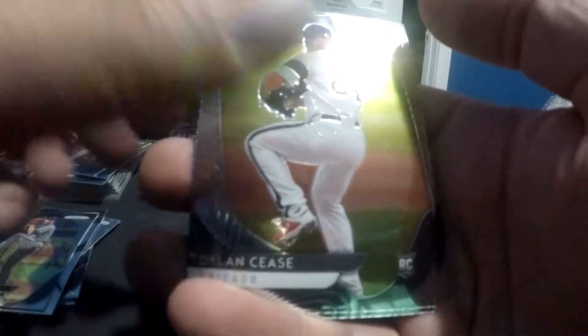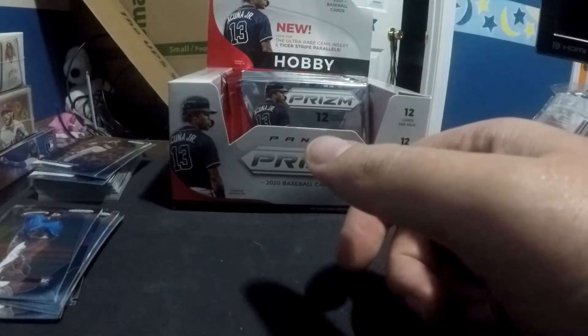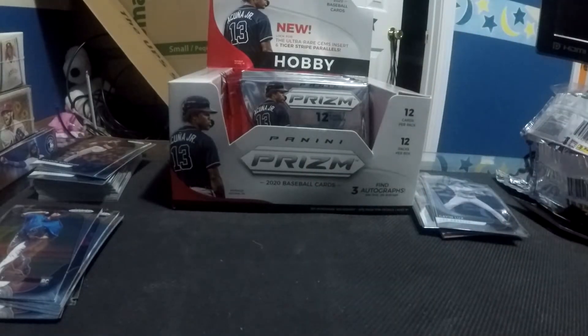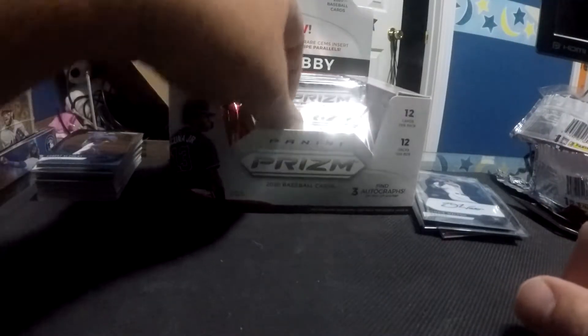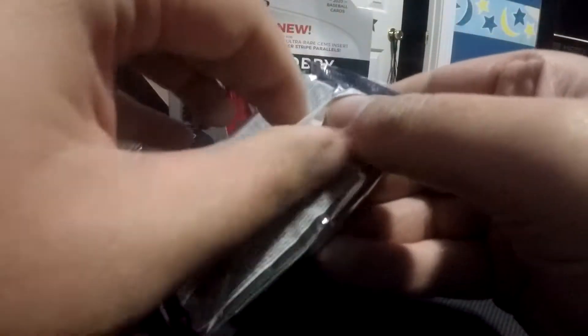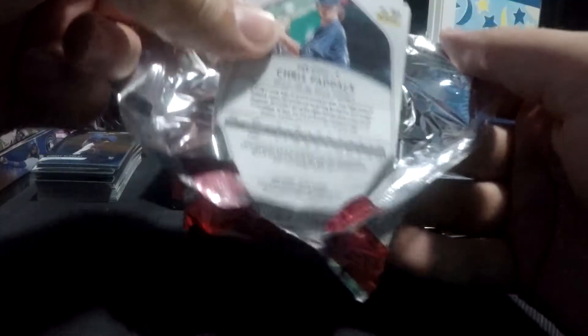Merrill Kelly. Dylan Cease rookie card. Xander Bogaerts. And Azaleh. As a whole, I don't think this pack was a hit, but I did get the auto — so it's hard to be upset with that. So that's one. Hopefully we get three. Based on averages, I suppose it's possible to get more than three in a box, which would be amazing. We're obviously looking for three and we're almost 50% of the way through. Now that I know that the upside-down cards are autos, I'm going to try to build a little bit more suspense and hide it.